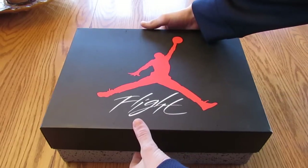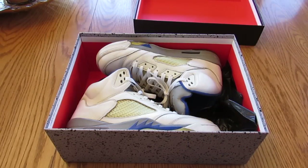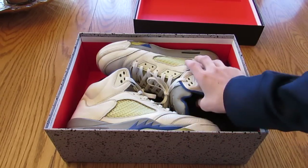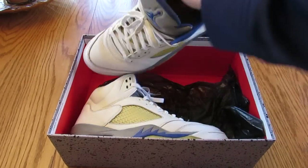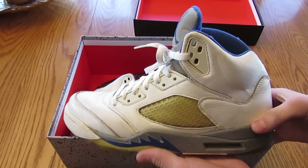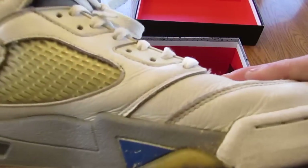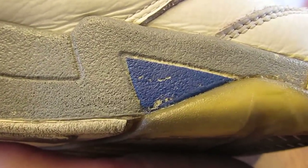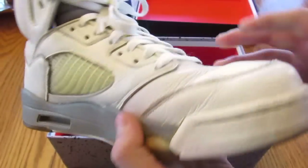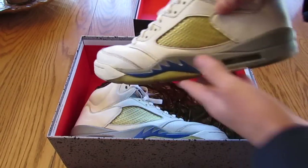Alright, so let's get into the shoes. These are worn. They're the 2006 Jordan 5 Stealth. I picked this up for a really good deal. Basically the flaws are a little bit of paint chipping — not bad, as you can see. Overall, very good condition.